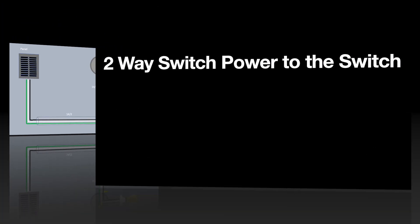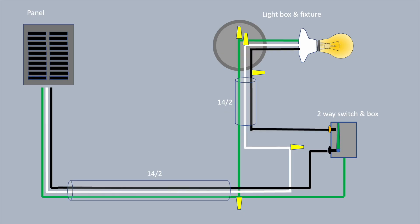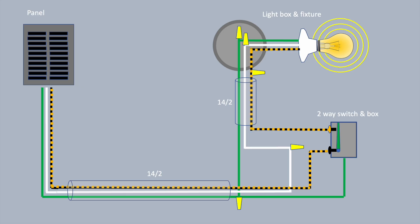The other way to wire a two-way switch is to run the power to the switch instead of to the light fixture. As in other scenarios like this, the white wire remains common — it goes right through the switch box and onto the light fixture, and the switch just interrupts the black wire. I hope you've enjoyed this video. If so, please subscribe, and thank you for watching.